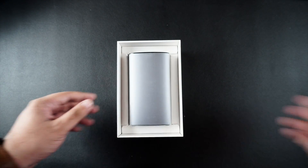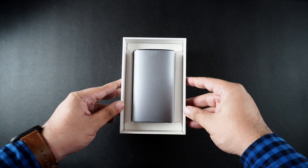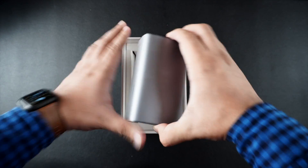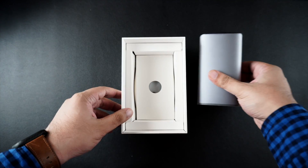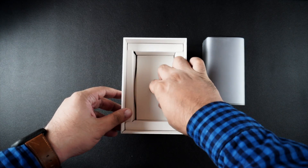Now that the box is finally opened, let's take a look at the docking station and anything else we can find in the box. Here's the docking station. My first impressions are it is quite heavy, which is a good thing.